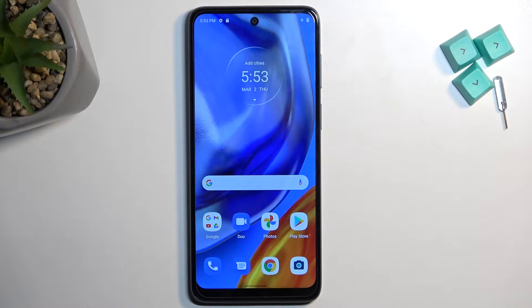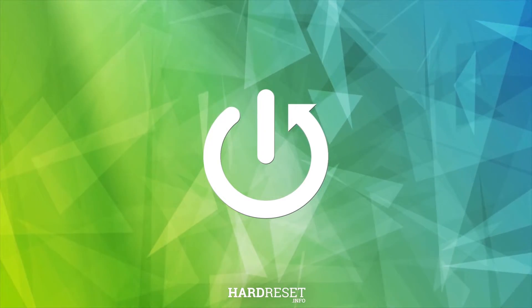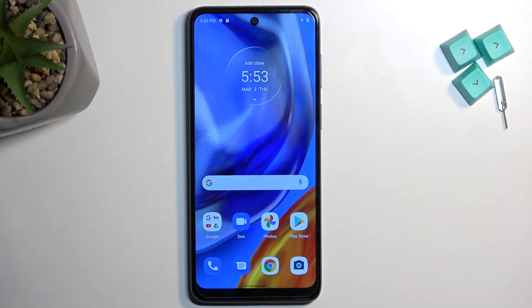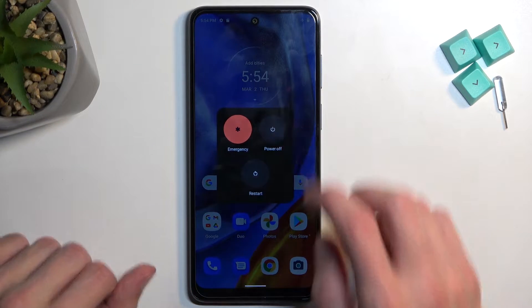Welcome! This is a Motorola Moto E32S and today I'll show you how you can boot this device into fastboot mode. To get started, let's hold the power key and from there we're gonna select power off.